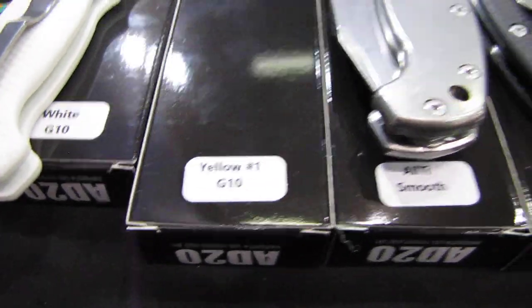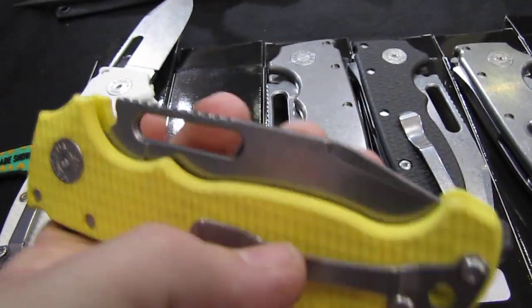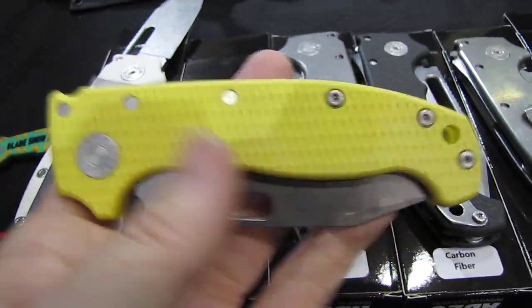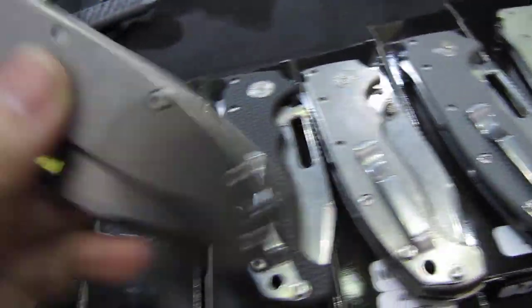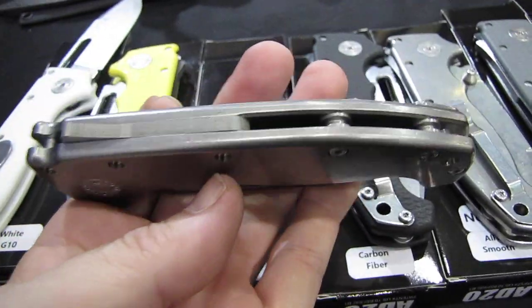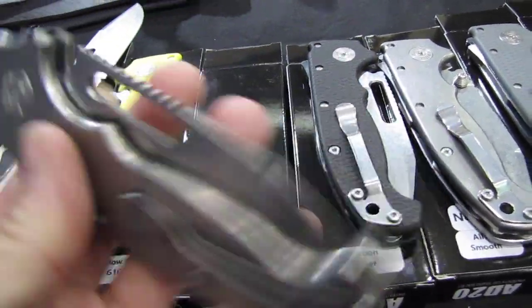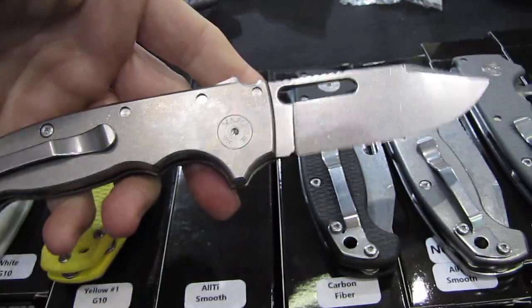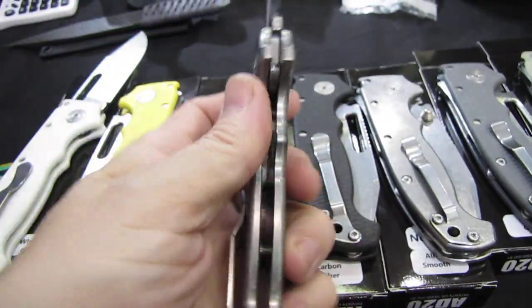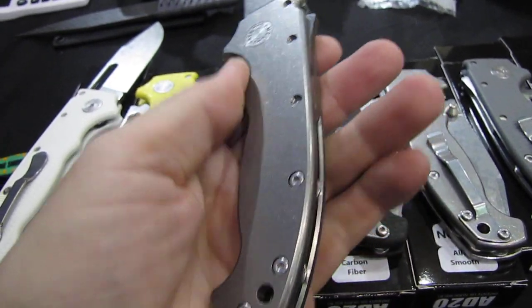So we have the yellow number one — yellow G10 — basically the same blade there. Then we have titanium. This version is with a titanium handle. It's way heavier than the other one, same blade. Looks really nice. Sturdy, sturdy folder. I like how they rounded off the handle of the titanium. Really nice.